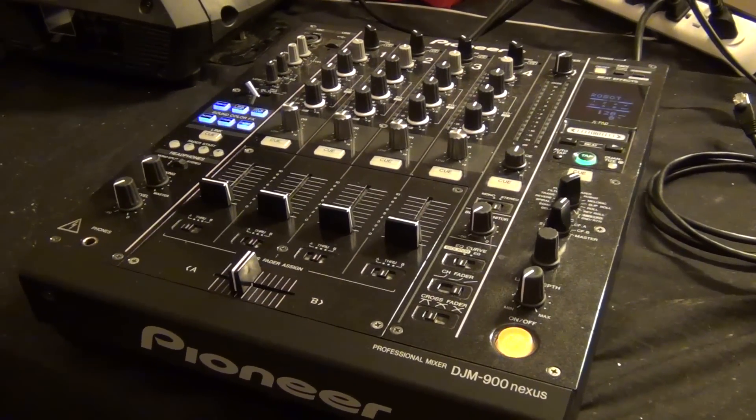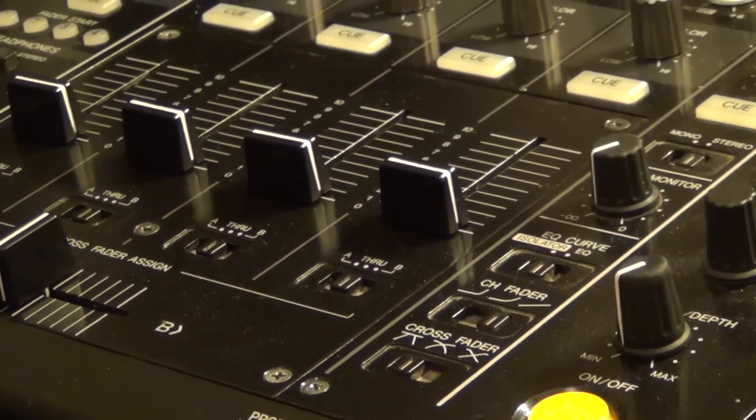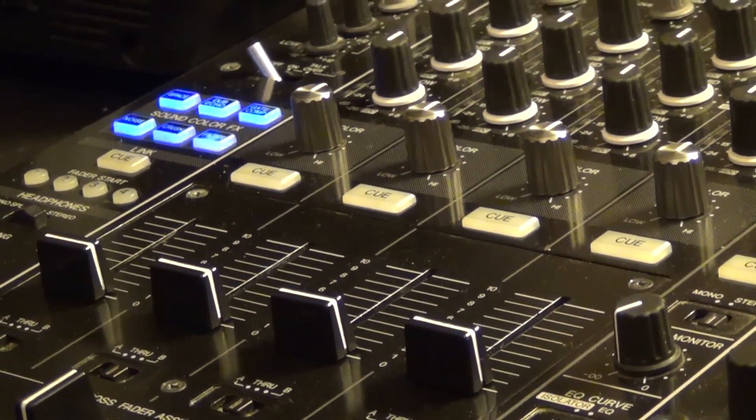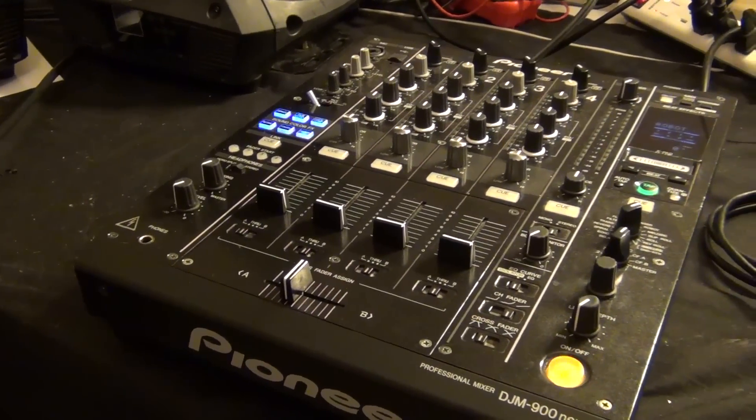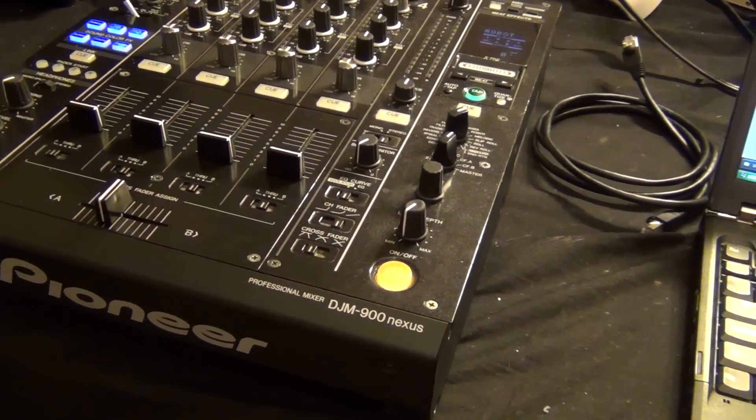What is up everyone, it is Christian Jackson here with Pro DJ Tutorials, and today I'm going to show you how to update the firmware on your DJM900 Nexus. Updating these mixers is a little more complicated than on the CDJs, so I figured I'd make a video to show you how exactly it's done.